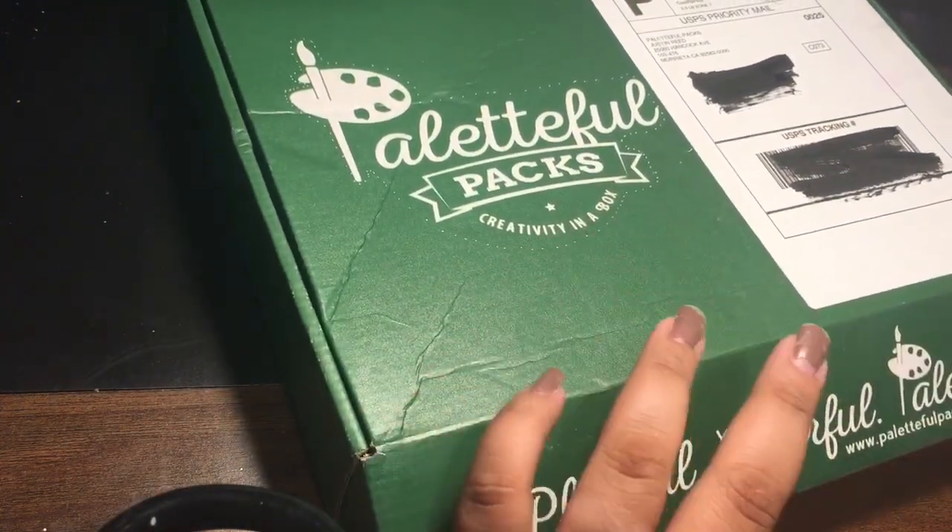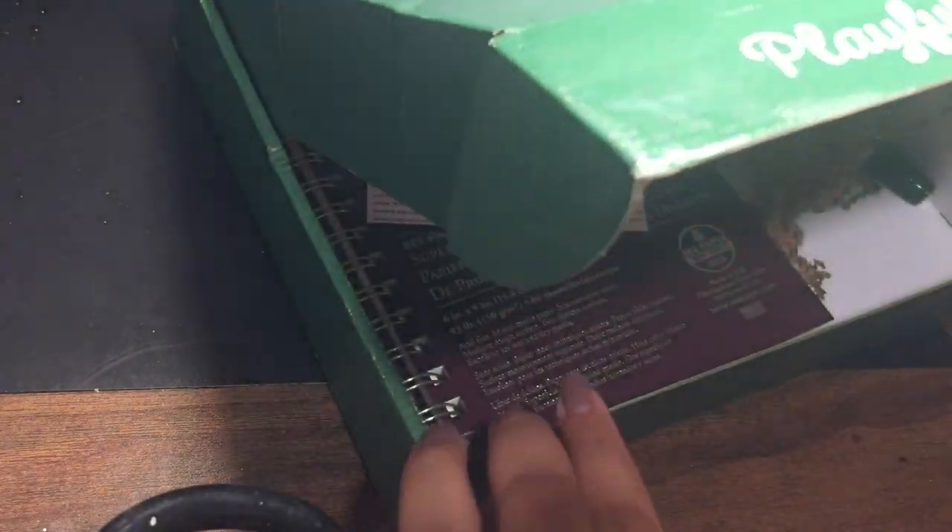I went ahead and broke off the tape seal. I'm hoping there's stuff here. Yes! Breakingtober! Yes!